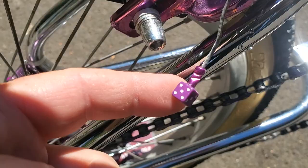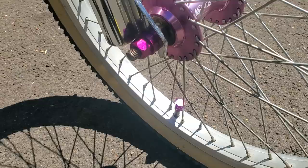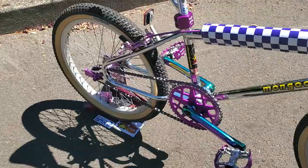A few other goodies on there — I always like to add little purple dice on the ends of the brake cables for a little touch-up. The nuts are colored nuts with cool integrated washers, and the purple dice caps are on the valve stems too.